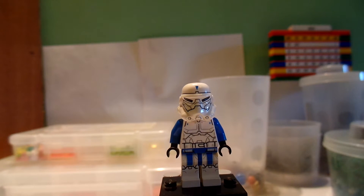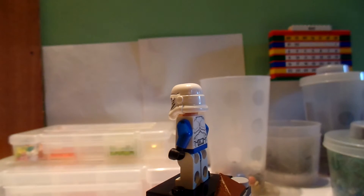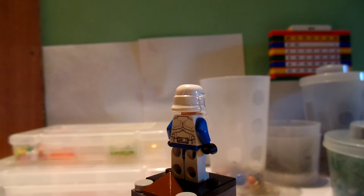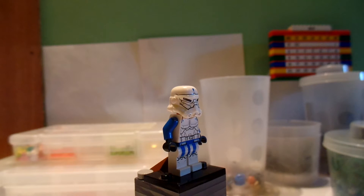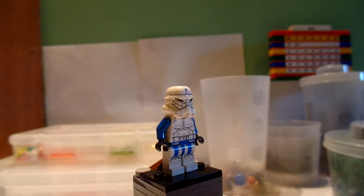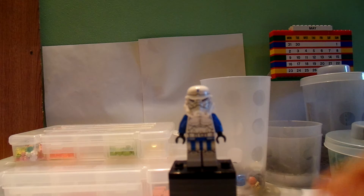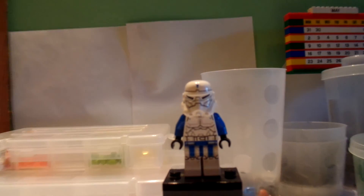I'm just going to give you a quick 360 view of this. Sorry about that. And there you go — a 360 view of him. Let's zoom in for a moment.